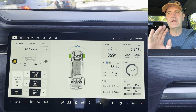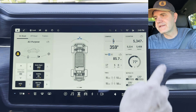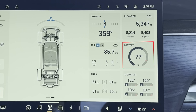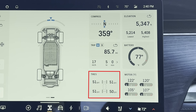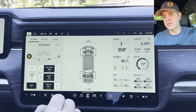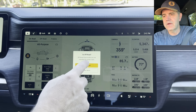In all-purpose on-road mode, you have all these different squares of information: a compass and elevation, trip meters — which is great because they were buried before — battery temperature, motor temperature for each of the four motors, and PSI for each of the tires. The device in the middle shows you acceleration or regen, and up here shows where the steering is set.